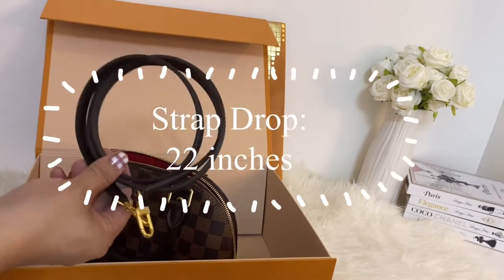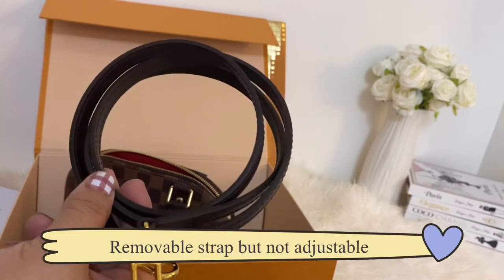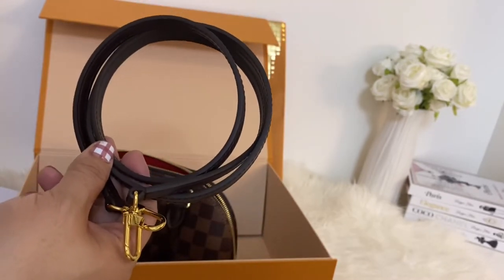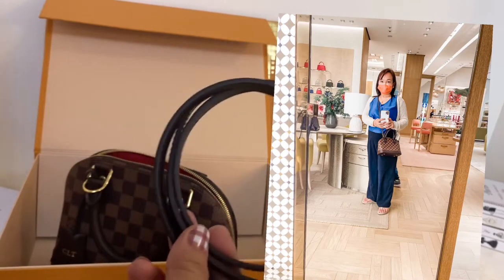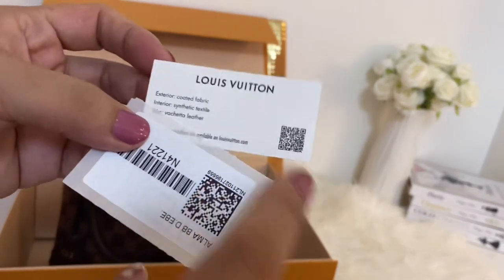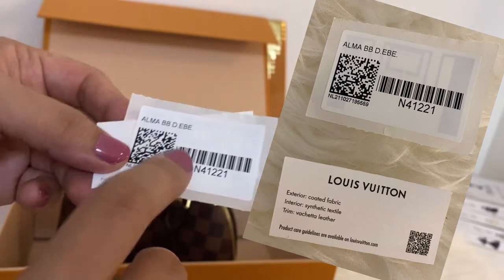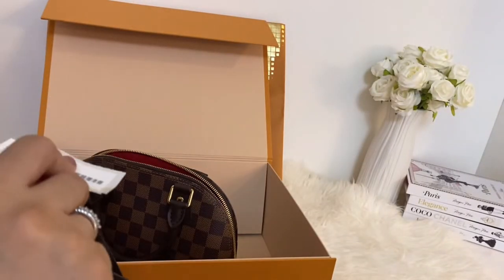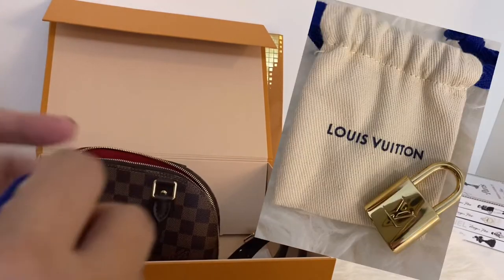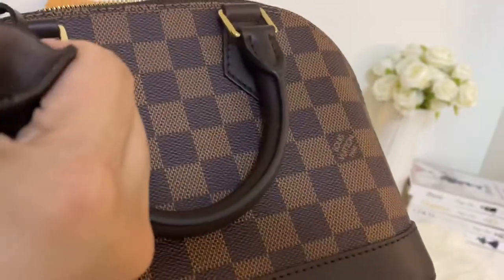Inside, you will see a strap. The strap drop is 22 inches. The strap is removable, but it is not adjustable. Some vloggers do not like the length of the strap of the Alma BB, but personally it fits me perfectly. It also comes with a card that tells you what the material is made of, as well as a lock and a key holder.